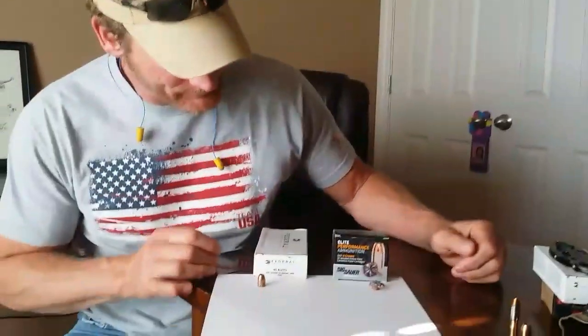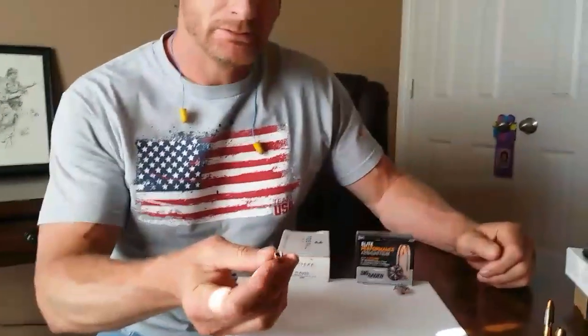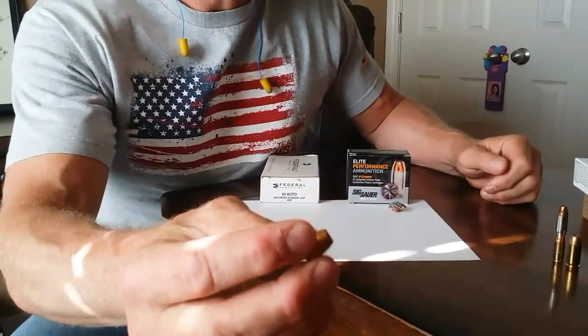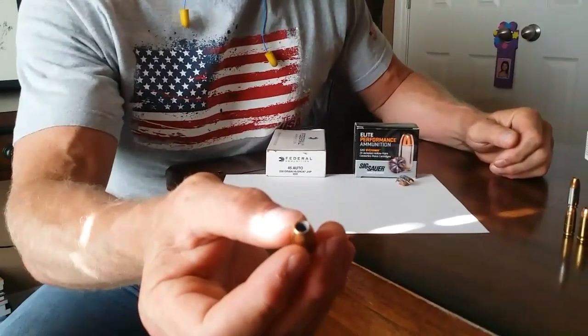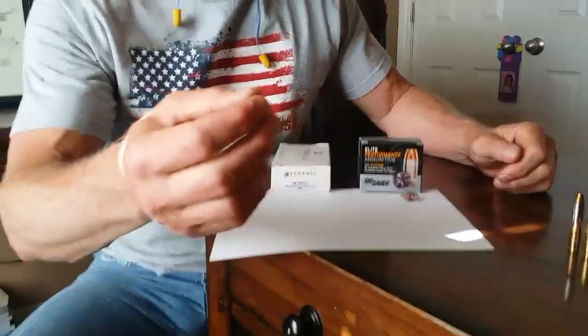I'm back. It took me about 20 minutes on my hands and knees to find that Sig round. Here's the Federal Hi-Shok — we had zero expansion. That was very disappointing. It went through four layers of denim and five and a half gallons of water with zero expansion.